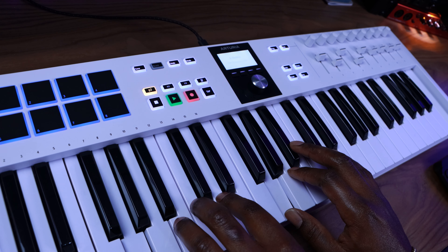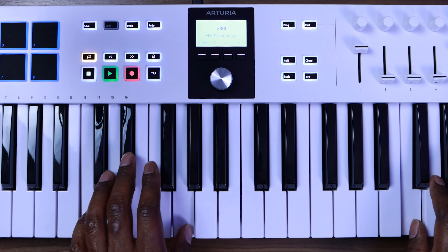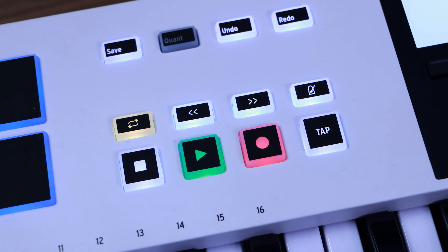The drum pads felt good right out of the box and I didn't have to adjust the sensitivity much, though you can if you want to. The key bed honestly feels like a budget key bed — it doesn't feel as good as the KeyLab Mark II, which was a more premium keyboard. But it's nothing that will feel like you're playing with a toy. I play a good amount of keys and piano and it didn't bother me at all. They are synth action keys, not semi-weighted, but still pretty good for this price range.